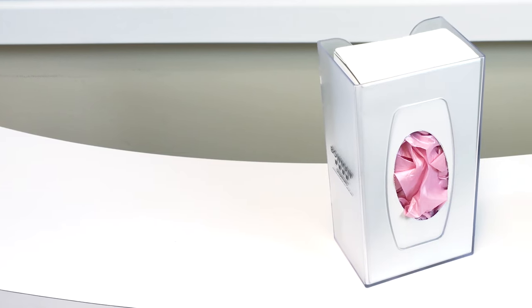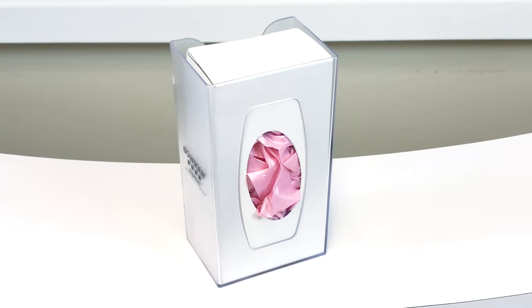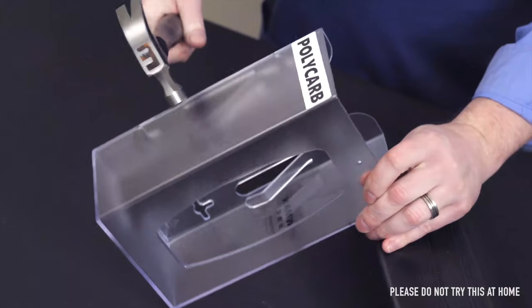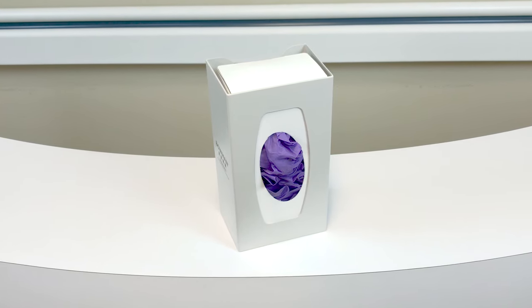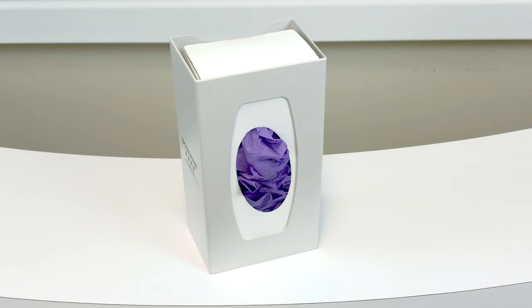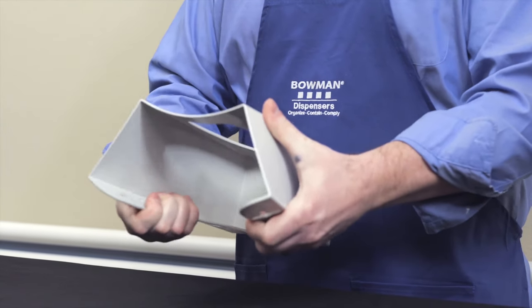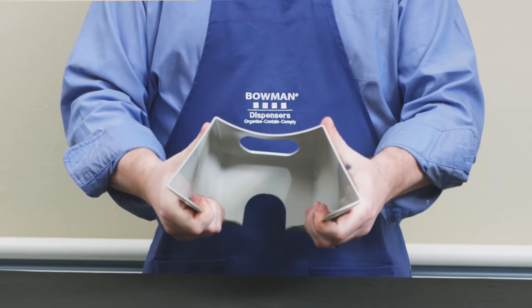Our frosted injection-molded products are made of polycarbonate plastic, or polycarb. It's a naturally transparent thermoplastic. One of the biggest advantages of polycarb is its impact strength, and for this reason it's used in eyewear lenses and bulletproof glass. Our colored plastic products are made of acrylonitrile butadiene styrene, usually abbreviated to ABS plastic. A few familiar products that incorporate ABS plastic include camera bodies, power tool housings, and various furniture components. This plastic material is strong, flexible, and opaque, ideal for situations where less visualization of contents inside a dispenser is desired.